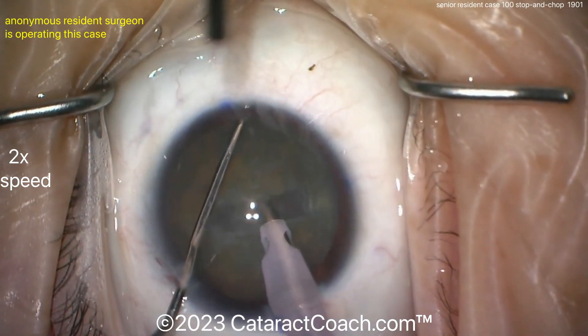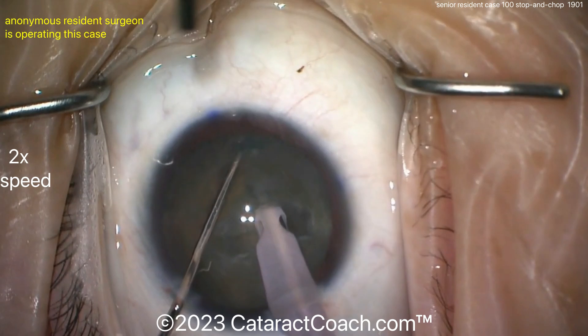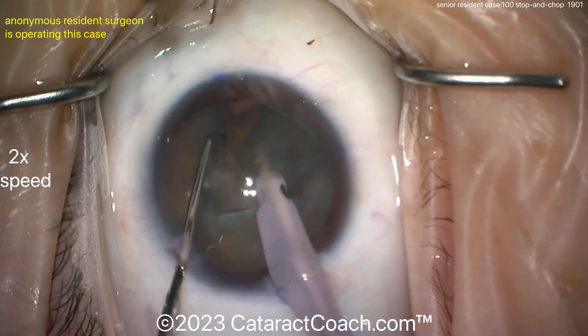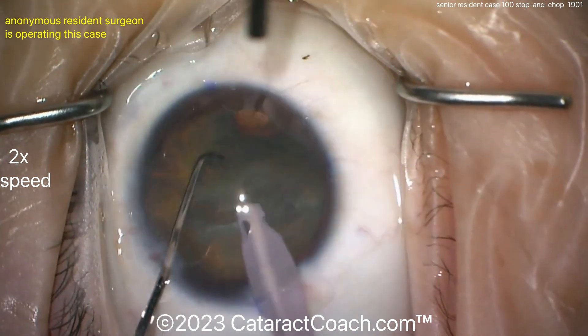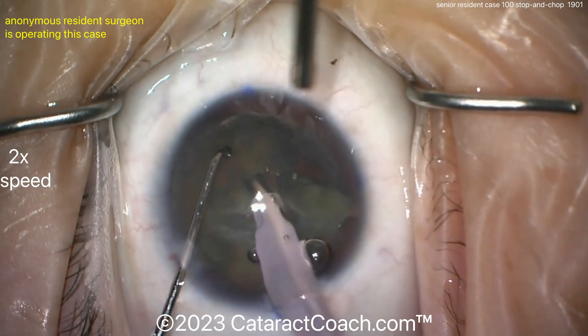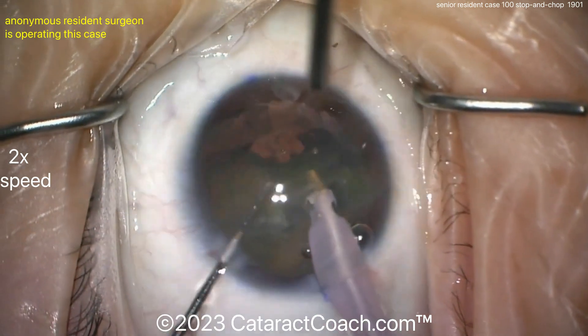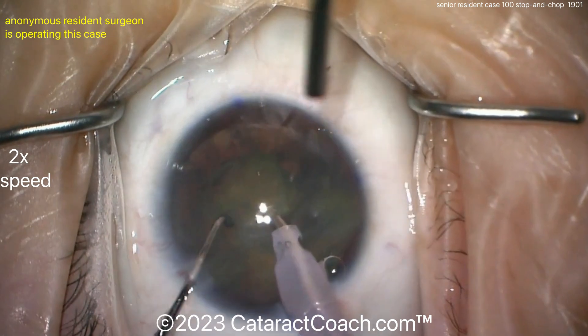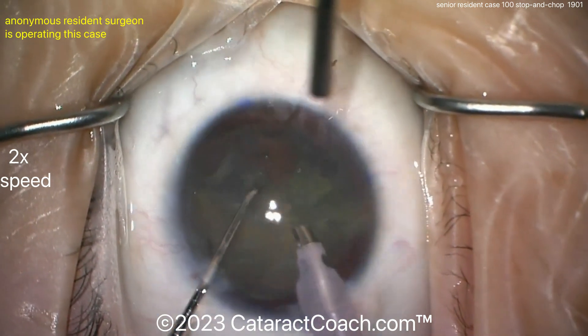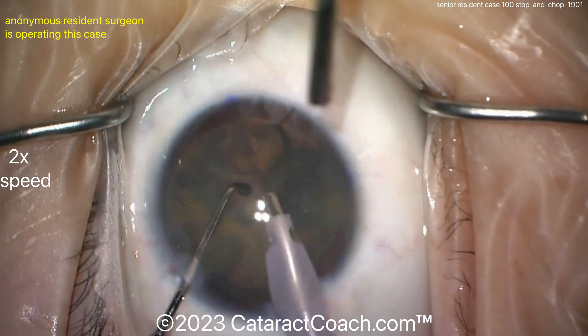Now let's see the stop-and-chop: there was the stop part, now let's see the chop. Pre-placing the chopper around the equator — here's a horizontal chop. Beautiful, nicely done. If you're going to do this horizontal chop for the first time, this ball-tip type chopper can be very helpful — many manufacturers make it. Again, beautifully done. Good technique. I like how the eye stays in primary position.